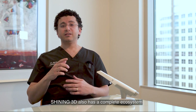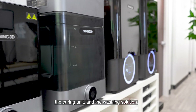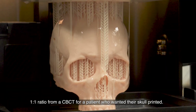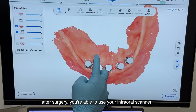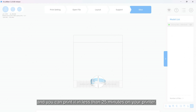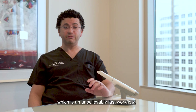On top of the Elite Wireless, Shining also has a complete ecosystem for their 3D printer solutions, which is the AccuFabso, the curing unit, and the washing solution. Right this moment, we're printing a full blown skull at a one-to-one ratio from a CBCT for a patient who wanted their skull printed. For those doing full arch restorations after surgery, you're able to use your intraoral scanner to scan the implant position, send it to the lab, and in about 20 minutes they can send you back the file. You can print it in less than 25 minutes on your printer, have it cleaned, stained, and delivered in under an hour — which is an unbelievably fast workflow.